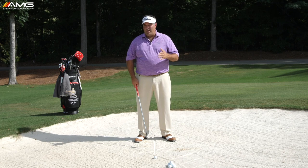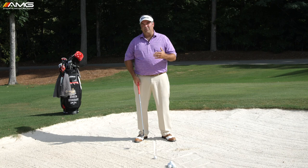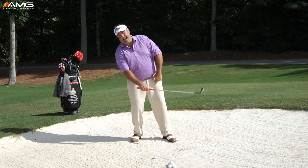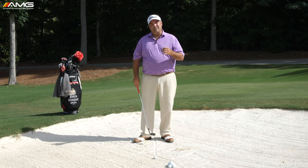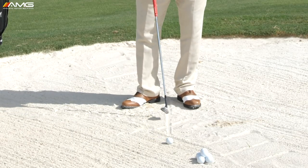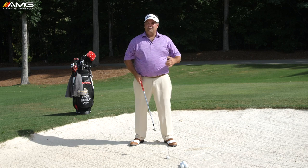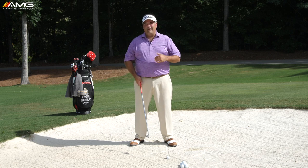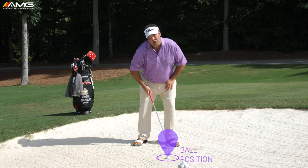In a bunker, that's not what we want. If we put the ball in the middle of our stance, we've preset ourselves to make some adjustment move to avoid hitting the ball first — usually that manifests as flipping early or hanging back. So for a bunker shot, we have to push the ball very far forward in the stance — almost off the left toe. That's way up there compared to where most folks play a bunker shot.